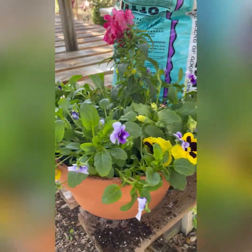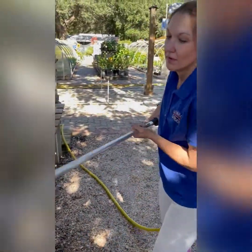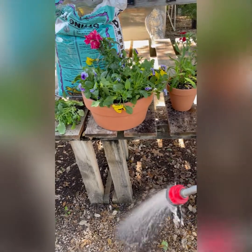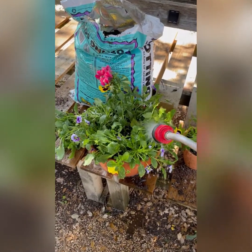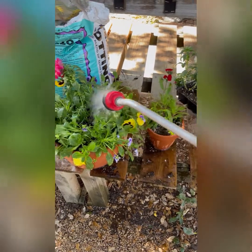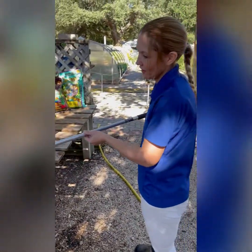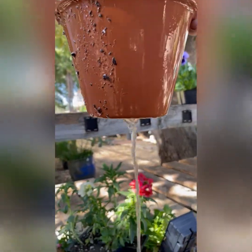As soon as you get these potted up, you're going to want to add some water. Make sure that you water these in really well when you first get them planted. You can use a watering can or a hose — I'm going to use a hose very lightly so I don't splash all the dirt around. Make sure the entire plant gets some water. It might take a few passes to get them really wet. I like to see water coming out of the bottom drain hole the very first time I'm watering — that way I know this plant has been thoroughly watered.